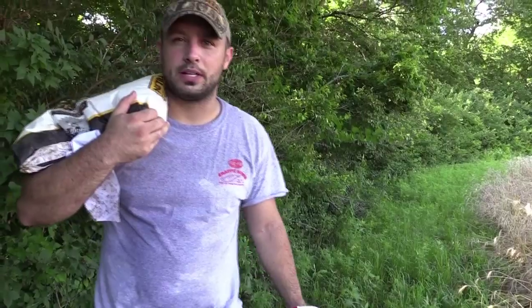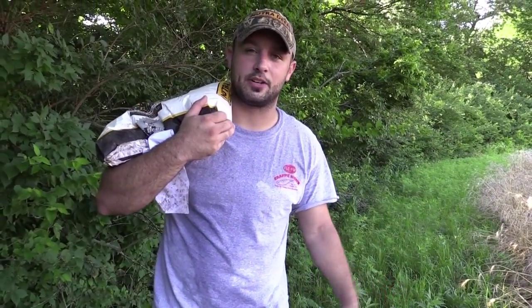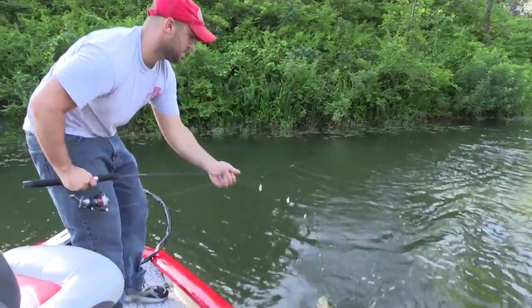Hey guys, Michael Munson here with Bowhunter1. I don't know about you guys, but all I can think about is deer season — they can't get here quick enough. Right now it's June 20th, and we've been out shooting a fishing video here on my hunting property.